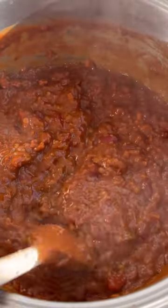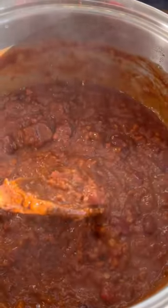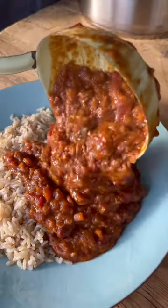Now, is she a looker? No, I wouldn't say so. But is she absolutely delicious? She absolutely is. The recipe's in the caption — let us know if you make it. It's so good.